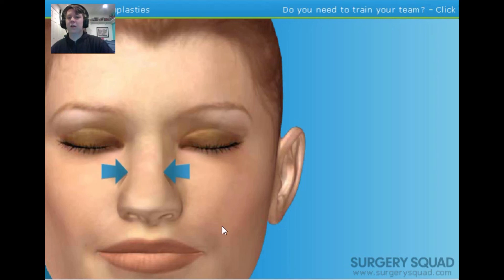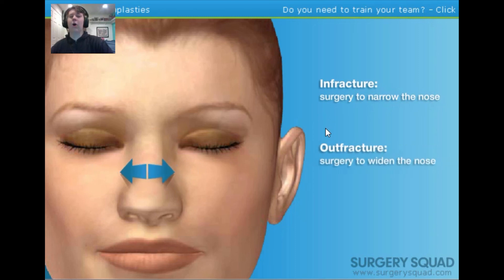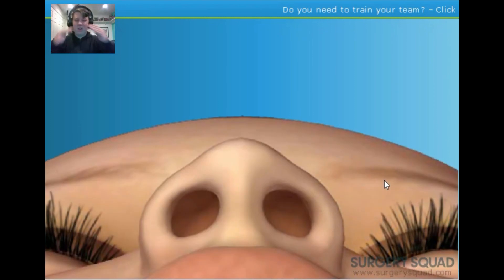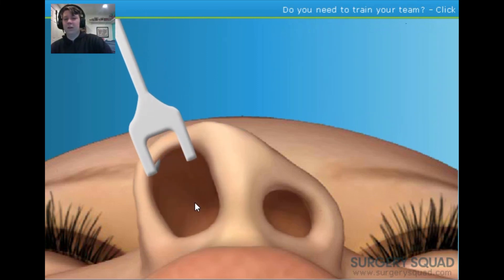What we're doing today is reshaping the bridge of the nose — our patient feels it's too wide. Thinning of the nose is called an infracture; widening is called an outfracture. Some patients may also want the tip reshaped, which is called tipoplasty. This patient only wants an infracture and some reshaping. To begin, we need to open the nostrils as wide as possible using a retractor — place the retractor in the patient's right nostril.